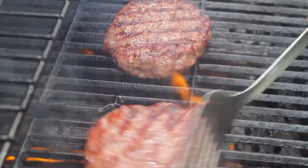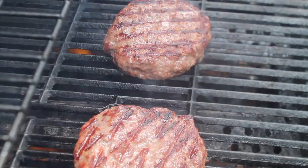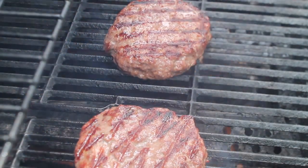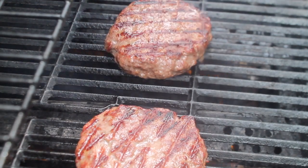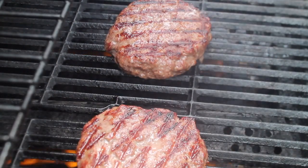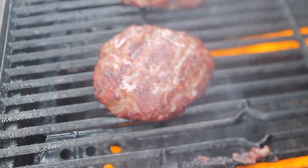I'm going to check on our patties — they're looking real nice. I want to flip them and give them a little press, and we're going to let the other side cook and get a nice sear. I'm going for a well done patty; if you don't want well done, just don't cook it as long. Remember to check on your patties.